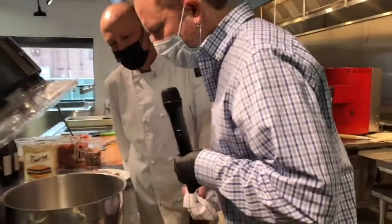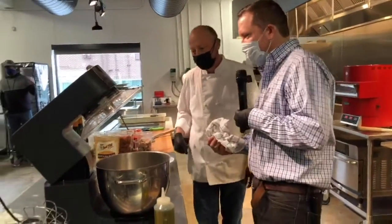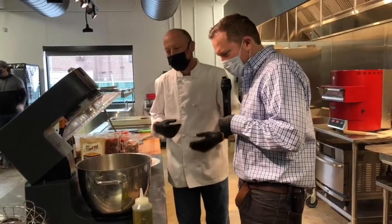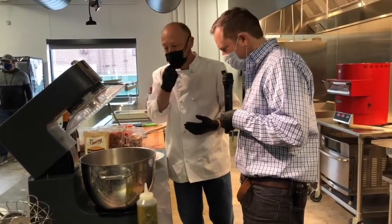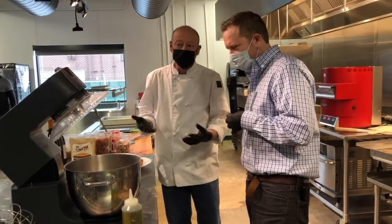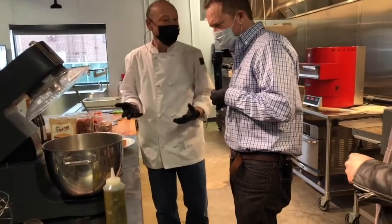When it comes to this unit in particular, is this user-friendly? If I don't know much about this stuff, can I get one of these and be successful? Absolutely. This is a commercial style stand mixer, but it's not much different from what you would have at home — it's just more robust. It works the same, just a little bit more powerful and a little bit larger.